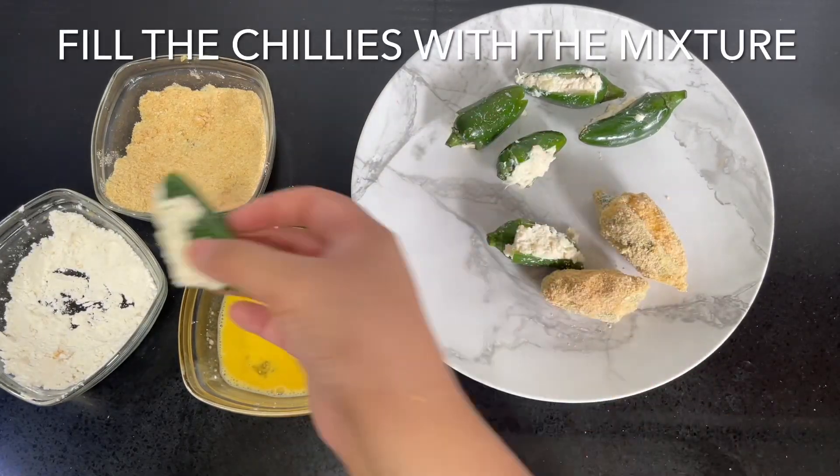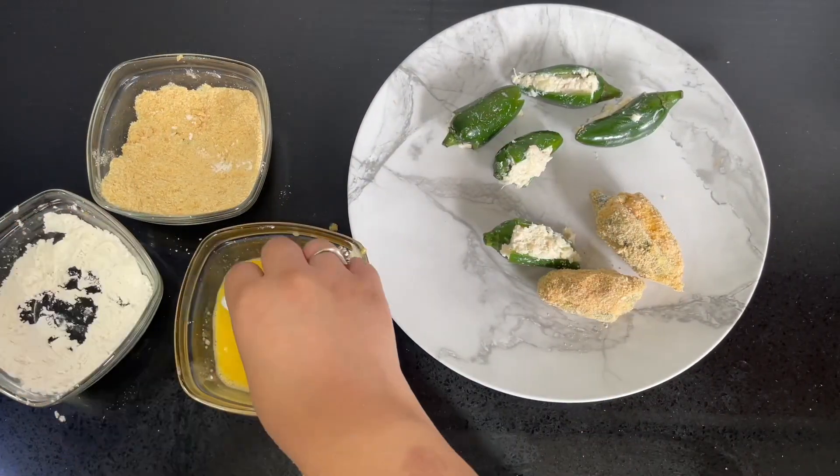Then dip them in flour, then into beaten egg, and coat them twice in the bread crumbs.